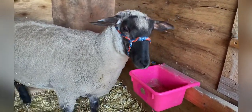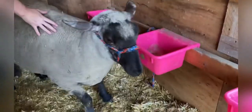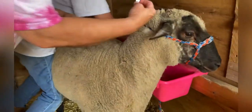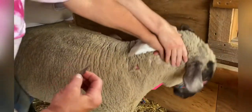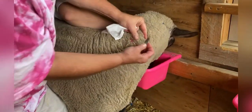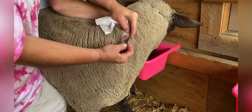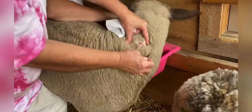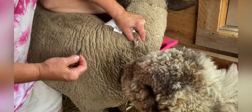This is our lamb Penelope and she's developed an abscess from an injection site. We have caught her and my daughter is holding her and keeping her calm while I lance this abscess. You can see some of the infection is already starting to come out because it's punctured.